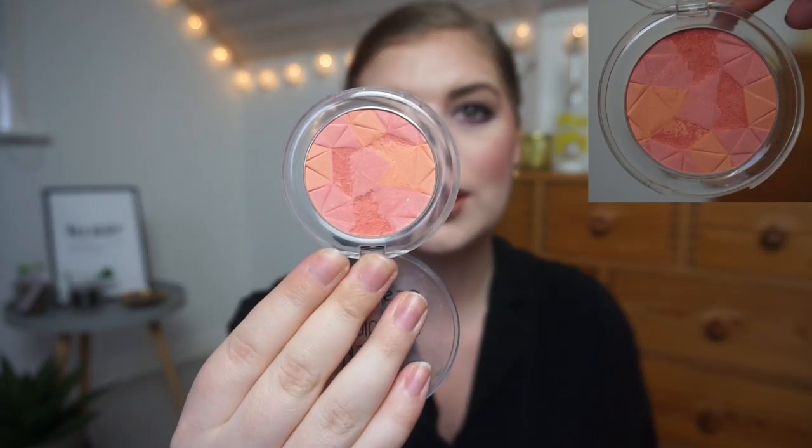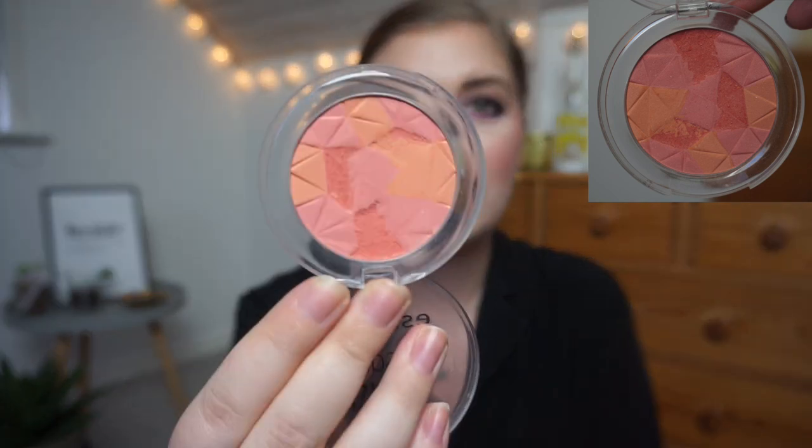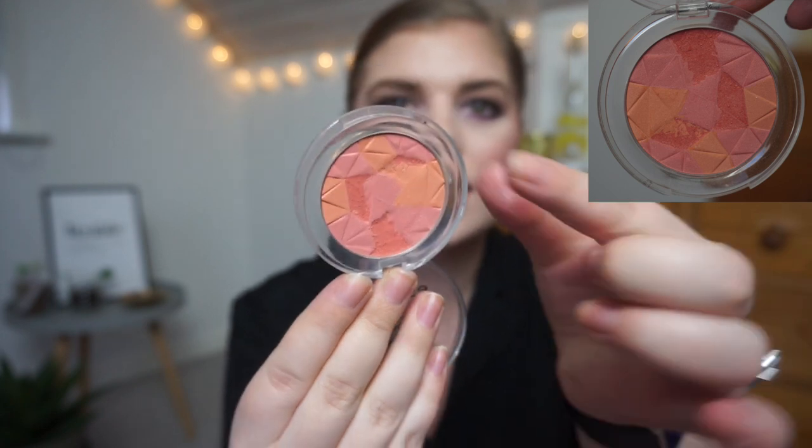Then we have the Essence Mosaic Blush in 10 Miss Floral Coral. You can definitely see some of the print is wearing off right in the center, and the darker color of the pan is really disappearing in this small part. I love wearing this for springtime — it has been so amazing. But it will take a while before I hit pan on this, because if you pan a blush, you know how long it takes.